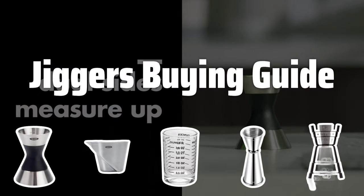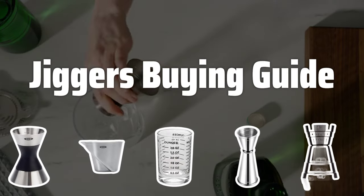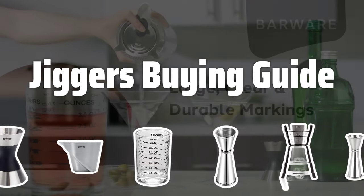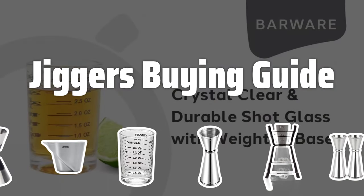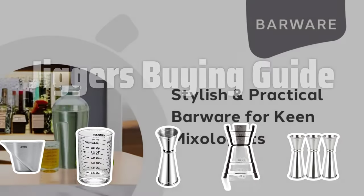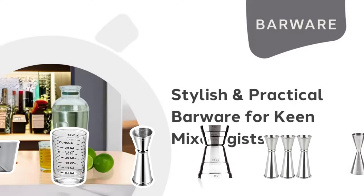Welcome to Top Best Picks. Are you ready to take your home bartending game to the next level? Then you'll definitely want to pay attention to today's video, where we'll be diving into the world of jiggers, the essential tool for creating perfectly balanced cocktails. Let's find out what makes the best jiggers stand out from the rest.